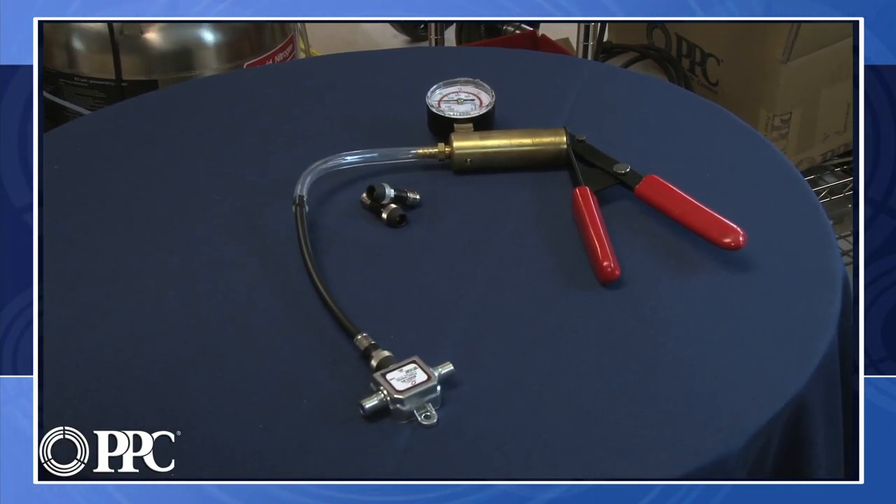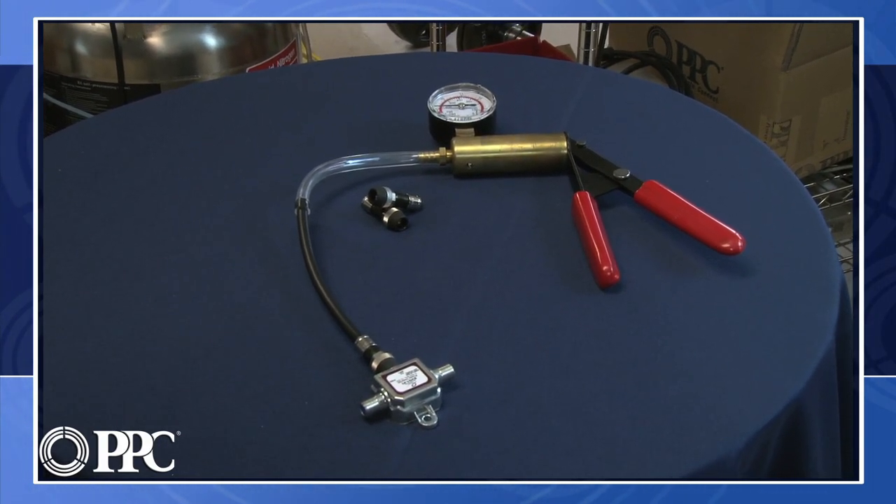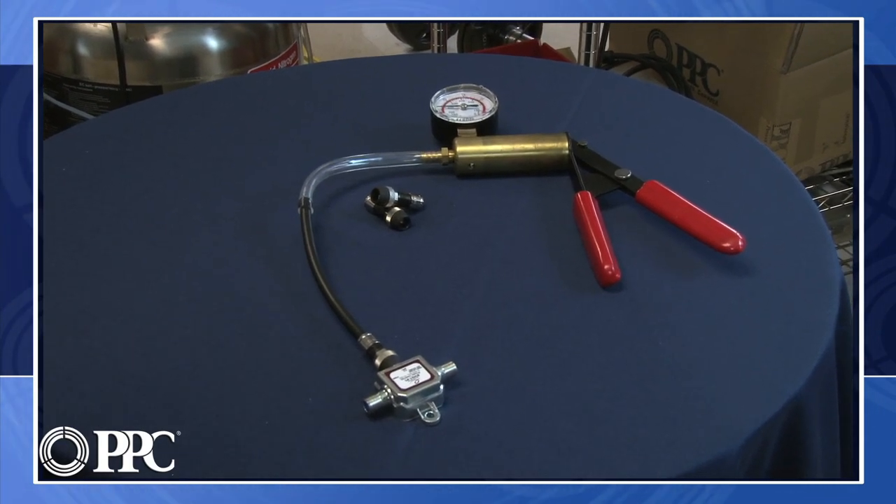Now we could use a bubble test, but that's putting pressure inside the cable, and really that's not the issue that occurs out in the field. The issue is vacuum and drawing moisture into the cable.